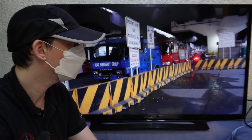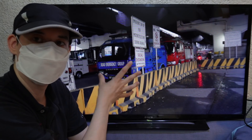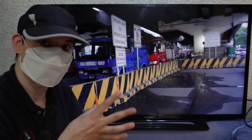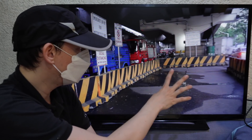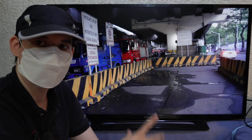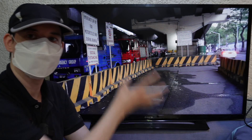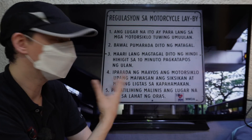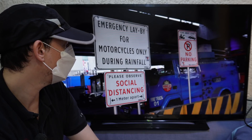Another change we've seen on EDSA are these motorcycle emergency lay-bys for when it's raining. These were created under the previous chairman, Chairman Abalos, based on feedback from motorcycle riders. The idea is that when it's heavy rain they can go here and park their motorcycles. There are some rules posted about how long you can stay and under what conditions.